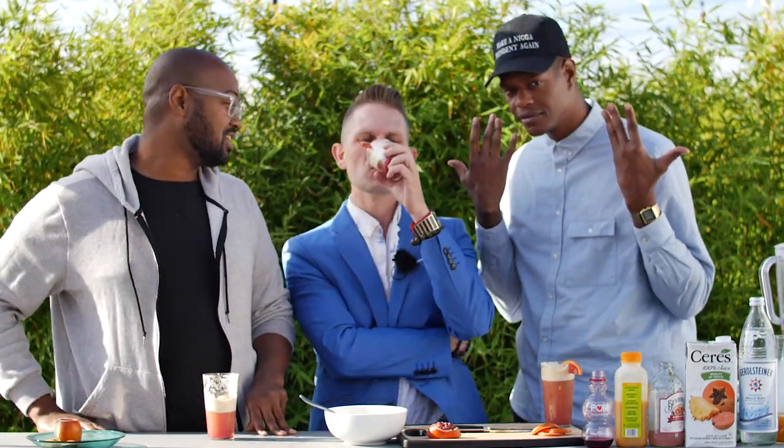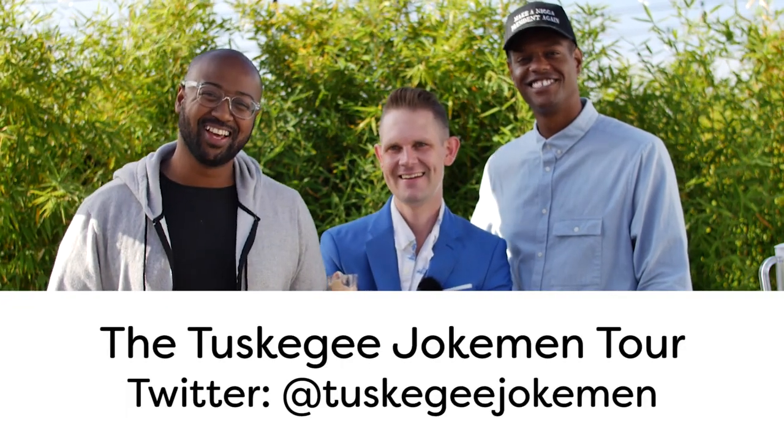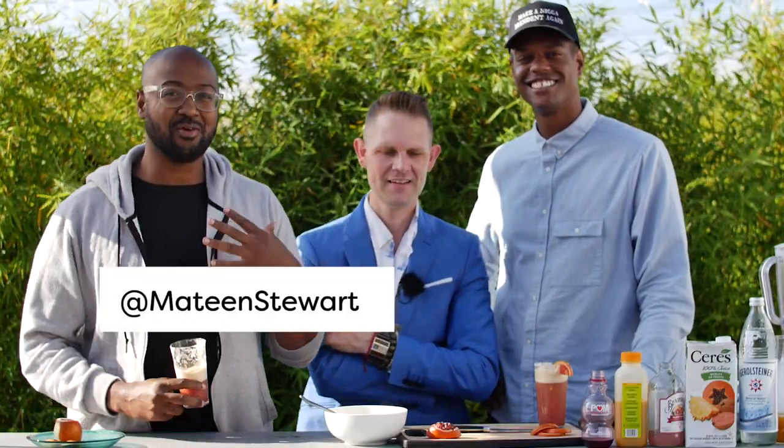All right, Mateen, tell us what you've got going on. So Pap and I are actually going on tour this summer. We start July 12th in Bakersfield, and we end in San Diego on August the 4th. That's my second hometown — San Diego. Our tour is called the Tuskegee Jokeman Tour. You can check us out on Twitter at Tuskegee Jokeman. You can check me out on Twitter, Instagram, and Facebook at Mateen Stewart across the board. And I've got a lot of projects coming out — keep your eyes peeled on television and social media.